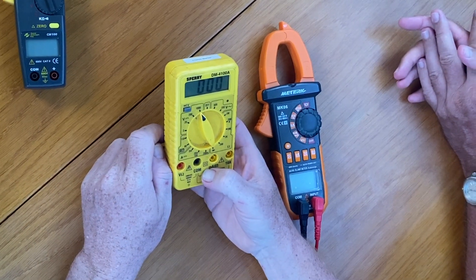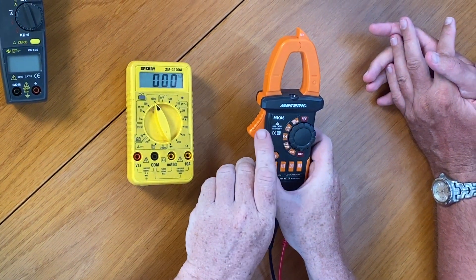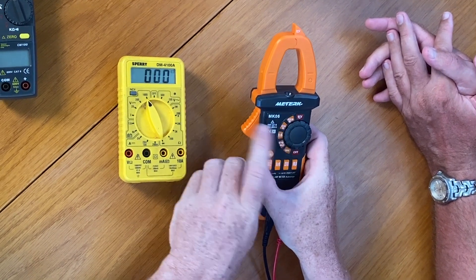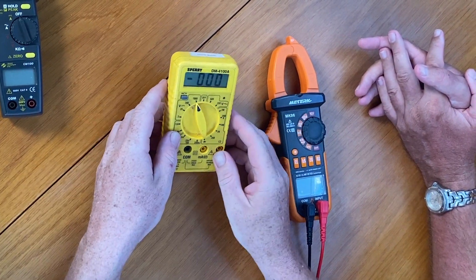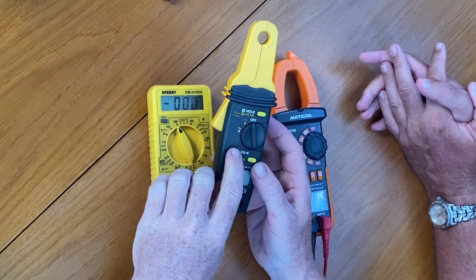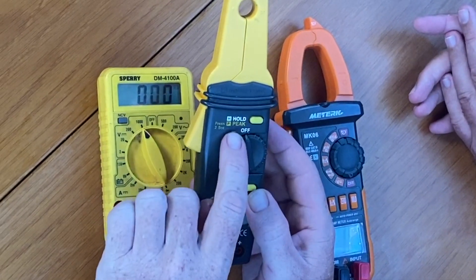If you're measuring AC current, say from shore power or from your inverter, you use the volts with a squiggly line. Sometimes there's a straight line with a squiggly line, like you can see on this one — that covers both. This one is auto-ranging, so it's a bit different. On this other meter you can clearly see the difference: volts with a squiggly line, and a straight line with dashes, and the same for amps. Those are the two different designations for the different types of power you'll test — AC is alternating current and DC is direct current.